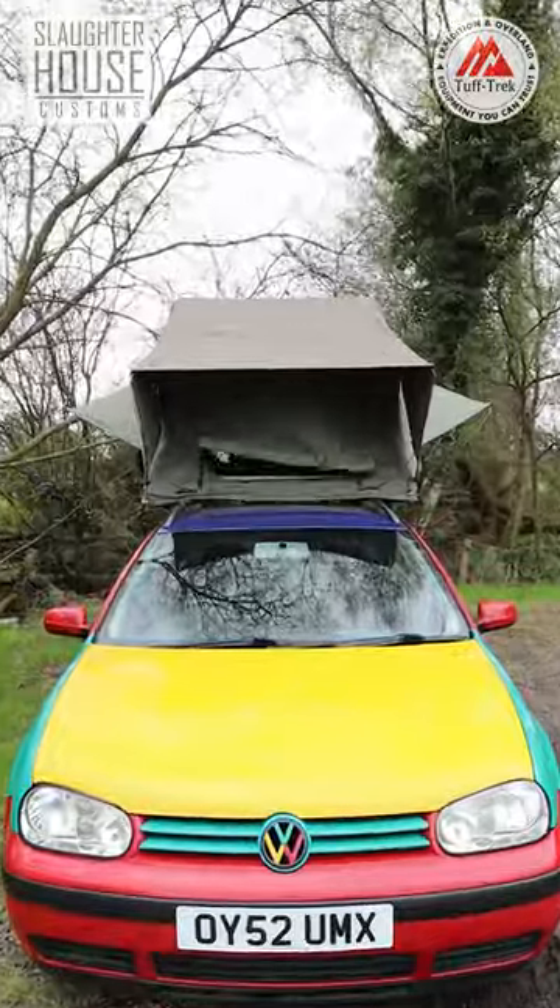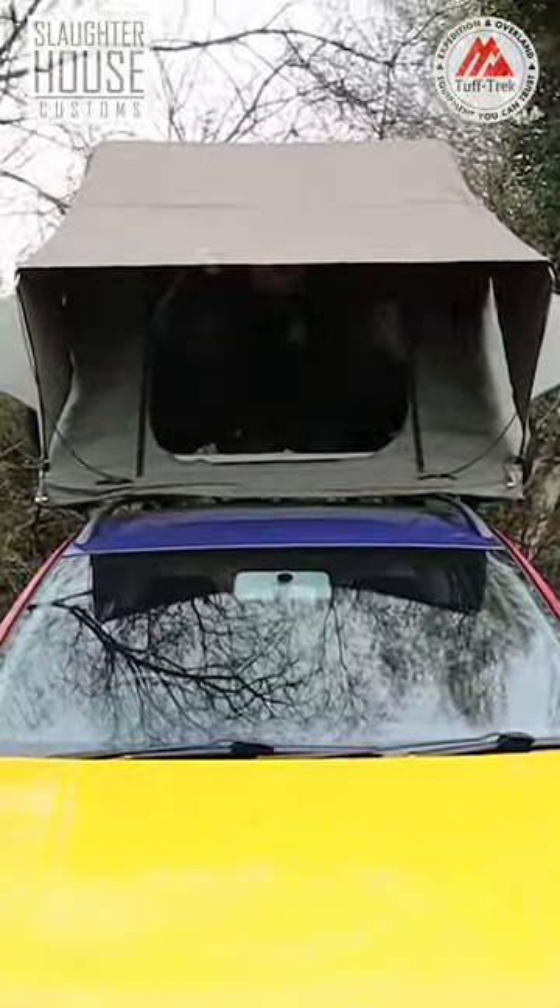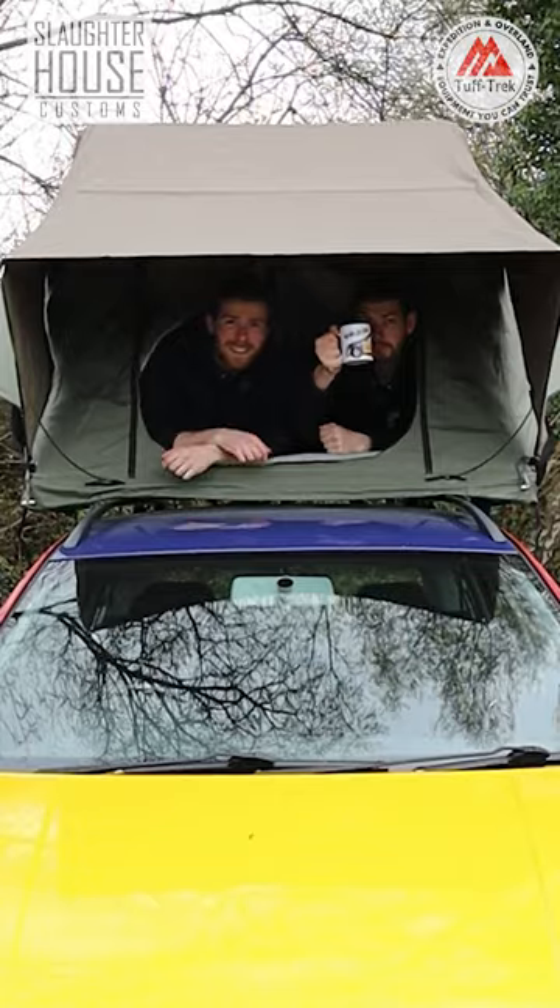Open up those windows for a bit of fresh air, and finally... make a cup of tea. Bosh. Job done. Easy mate. Look at that.